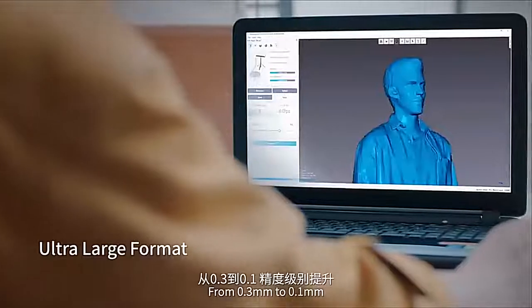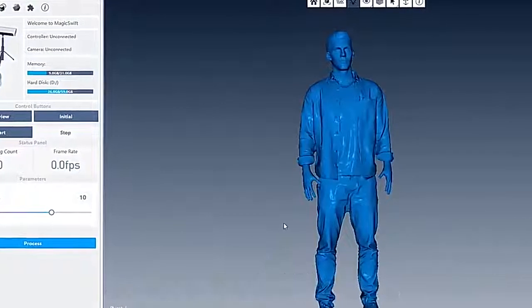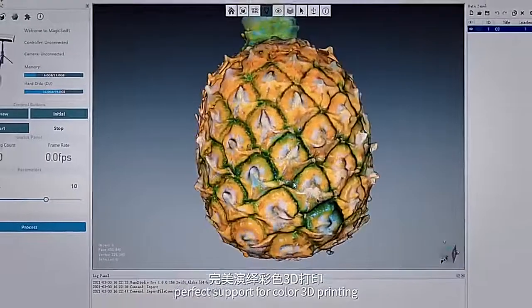From 0.3mm to 0.1mm, the accuracy level is improved to ensure high precision details. 24-bit high fidelity color restoration with perfect support for color 3D printing.